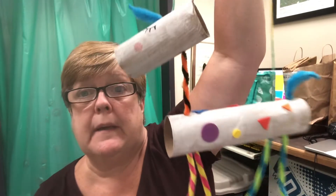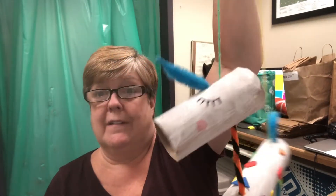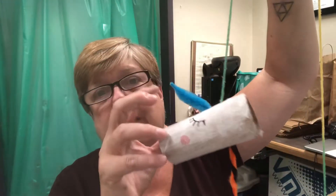Hi, it's Wendy from the library. I'm just going to show you some of the things you'll be getting in your marionette puppet kit to make your own unicorn marionette puppet, or whatever you like. You don't have to put a horn on it — you can put ears on it and make it a cat, whatever you'd like. But I'm going to show you what you're going to get in your kit.